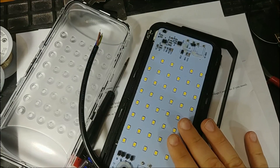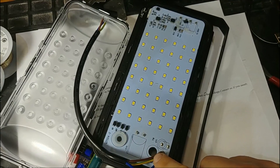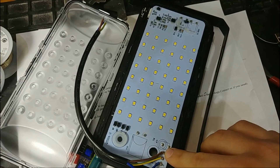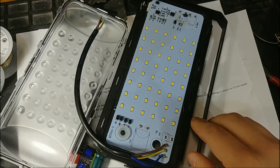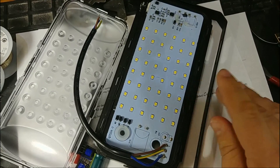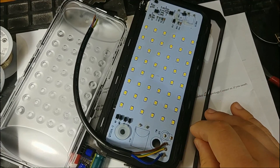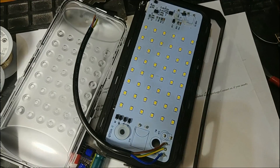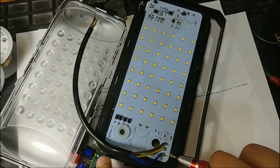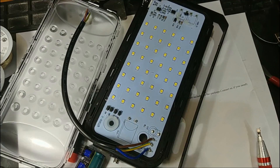Before we get to the function of this lamp, I want to point out that the ground of the flex goes nowhere. It's soldered onto this pad which is not connected to anything. This is bad because we have a metal case which is not grounded. Metal cases have to be grounded for safety reasons, especially for outdoor use. Also, the circuit board is not riveted to the case as advertised, but is in fact just glued.